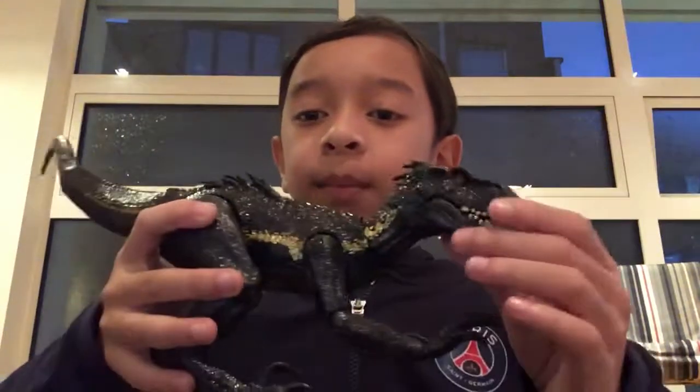Hey guys, it's me again back with another video. Today I'm in my house in England. I went to the toy store and bought some new toys, so this is a toy review and also my third Jurassic World toy review. First I have a toy — it's cool but it's quite old — and it is the Indoraptor.